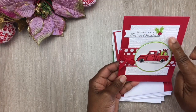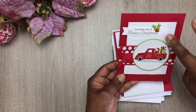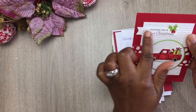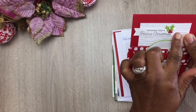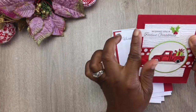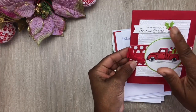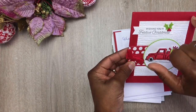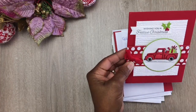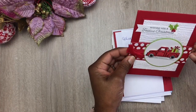She used an embossing folder to emboss and give those raised bumps, adding beautiful texture to the card. On top of that she used a sentiment tag with stitching around it and a fishtail cut out on either side. She added the sentiment 'Wishing you a festive Christmas,' some holly berries in the same red as the base, green leaves, and then a strip of red card stock underneath polka dots with red and white designer series scrapbook paper.